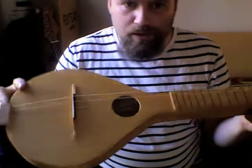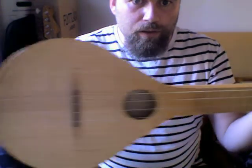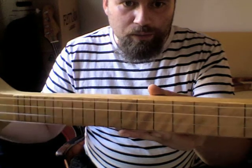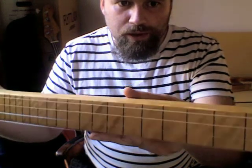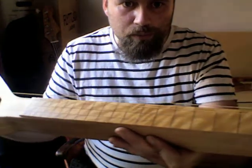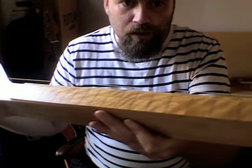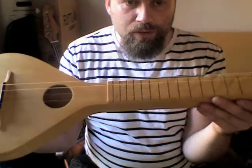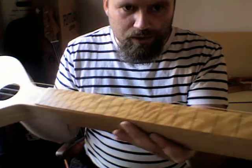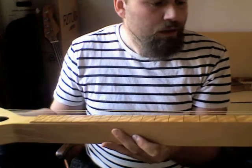The sides and the top are cherry wood with a birch fingerboard, which is this really highly flamed birch. It's a really beautiful piece of wood. I was given this piece of wood — it's actually a leg of an old chair. I've never seen birch with this kind of flame. Normally it's maple, but it's definitely birch.